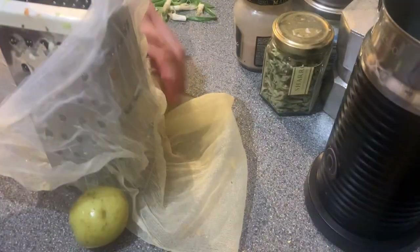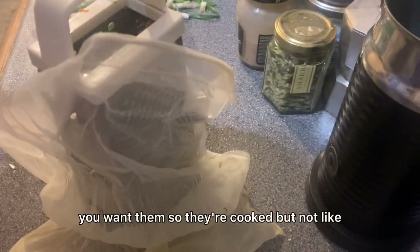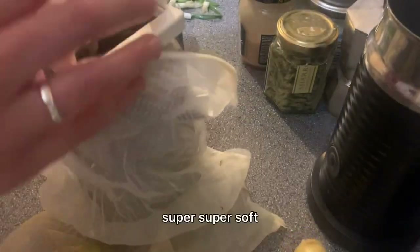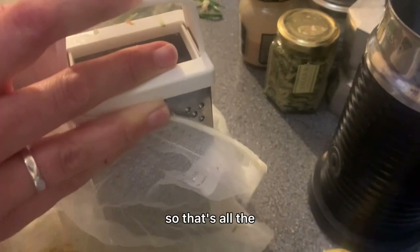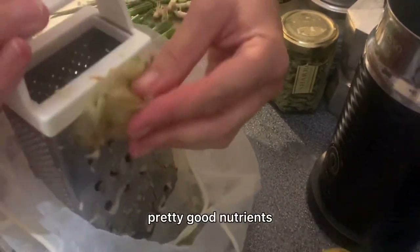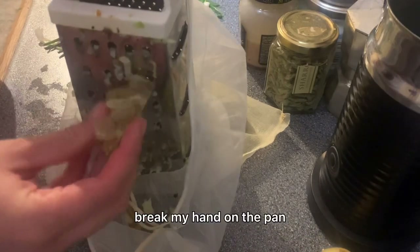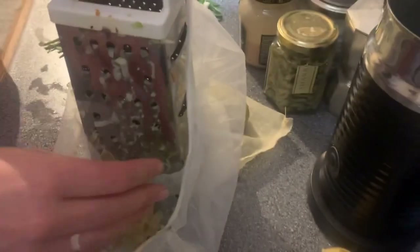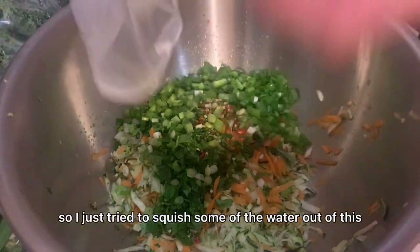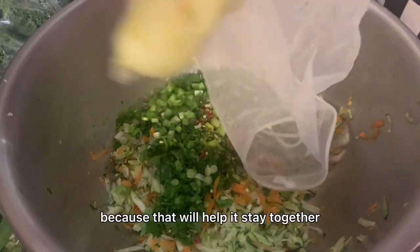Life hack — I'm gonna grate the potatoes into the bag. You want them so they're cooked but not super soft. You definitely want to keep the skin on because that's where all the really good nutrients are. I burnt my hand on the pan — it's still hot! I just tried to squish some of the water out. I want to keep all the starch in so I don't want to rinse them, because that will help it stay together.